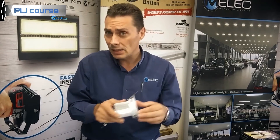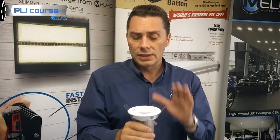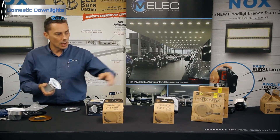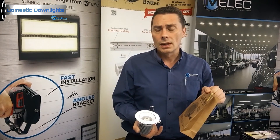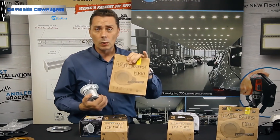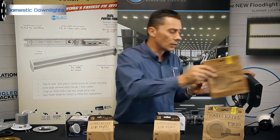We haven't been asked much about a color-changeable version of the A15 yet, but if demand grows, we'll look at making one. The A15 is great for narrow beam angle applications with its gimbal and 60-degree COB beam. Also, for those asking about 72mm cut-out downlights — we do have a version in the range with a 72mm cut-out. Check with your wholesaler for pricing on those.